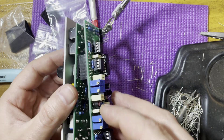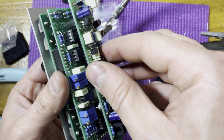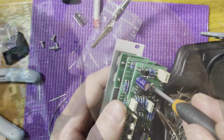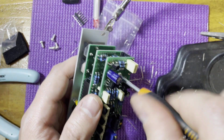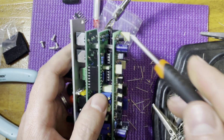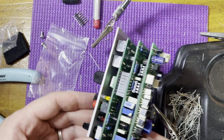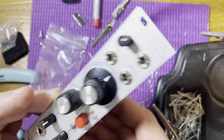Now you can finish tightening all of the nuts and install the nice Rogan knobs. Then attach the other two PCBs. Check the power for shorts and we're ready for testing and calibration.